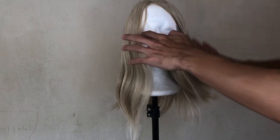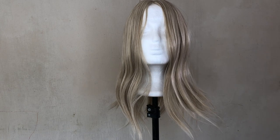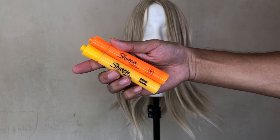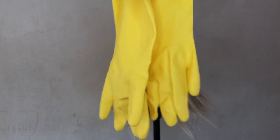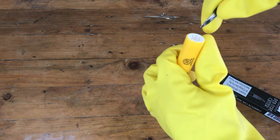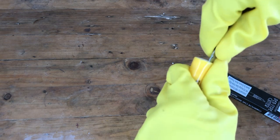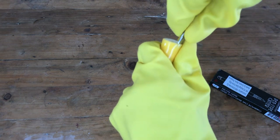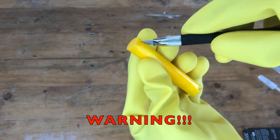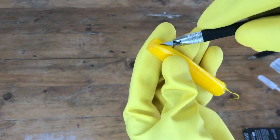Okay, so first things first, we need our equipment. Of course, first is our wig — the lighter, the better. Then, alcohol, a spray bottle, the Sharpie marker that we'll use in whatever color you want. Then gloves — very important — so it won't stain your hands. Then we'll cover the area where we'll be working.